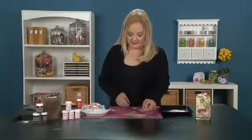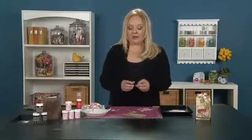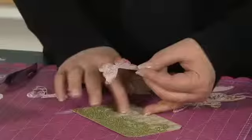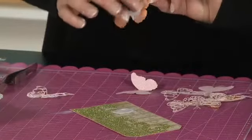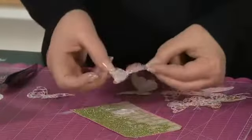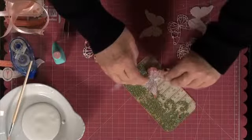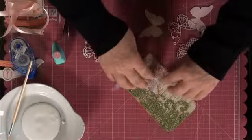Then take your solid butterfly and put the glue either right on the tag or on the back of the butterfly. This is your flat piece, so it's going to go underneath the filigree butterfly. After you've cut that out, put that down.